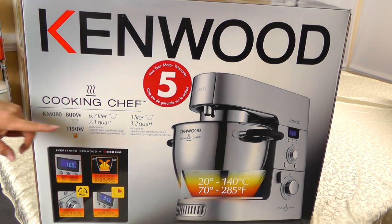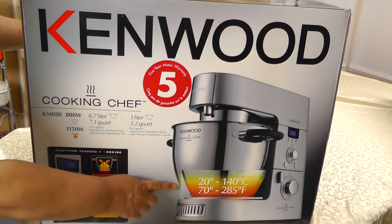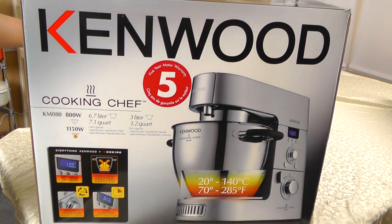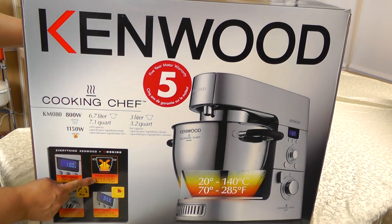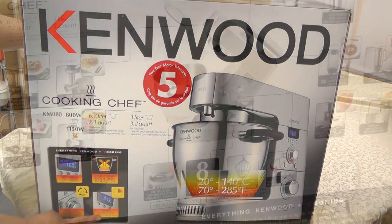It has a five year warranty. The cooking range is 70 degrees to 285 degrees Fahrenheit, which is perfect for low and higher cooking. It has an induction burner at the bottom. It has special speeds for stirring when heating, which is great for risotto, and it has a three hour timer. So if you want to make risotto, you can set the timer and then come by every once in a while to add more liquid.